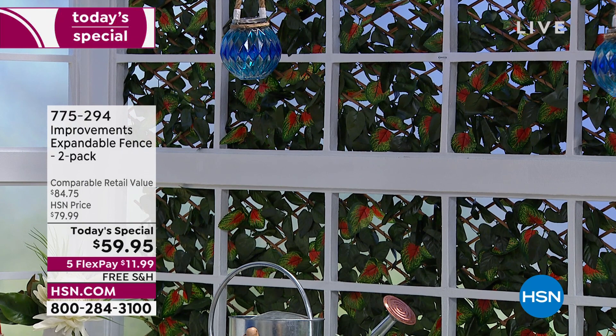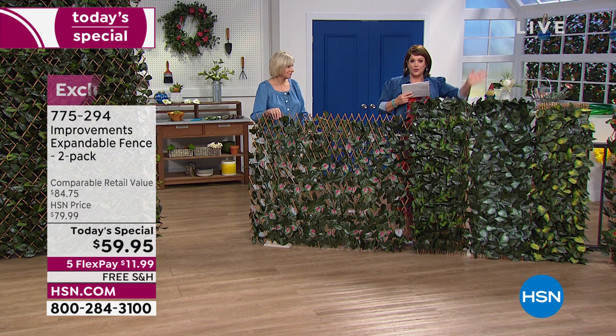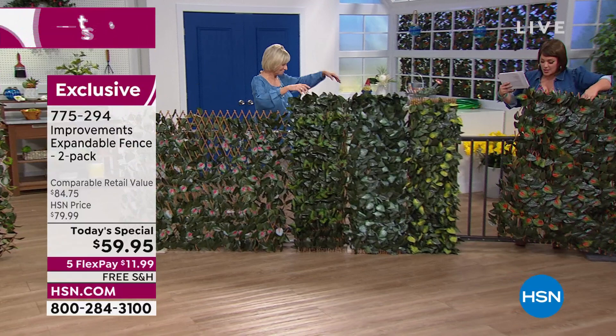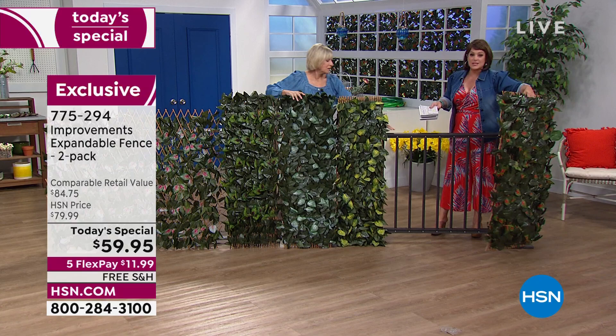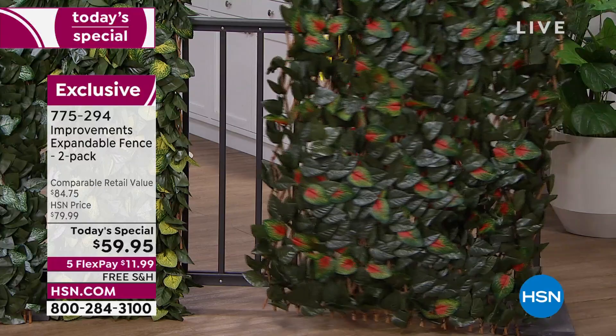You get 24 zip ties total. Look what we've created — covering a window for privacy, instantly, without waiting for bushes to grow. I was tickled when I read that one reviewer used it as a headboard. You could use it as a pin-up board or vision board. You can line a baby's room, cover your fence so the puppy doesn't escape — so many reasons people love this. Please read the reviews; it's a huge customer pick.